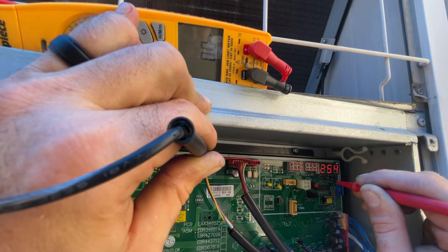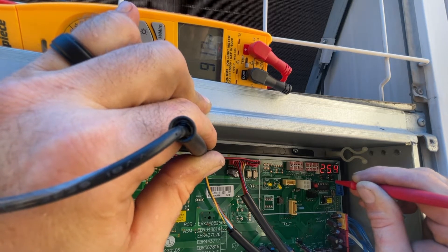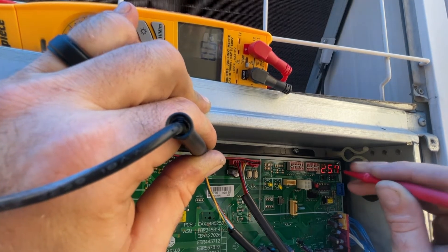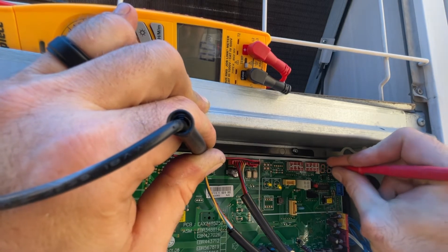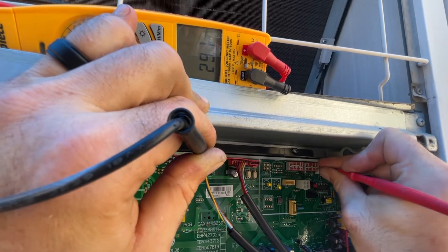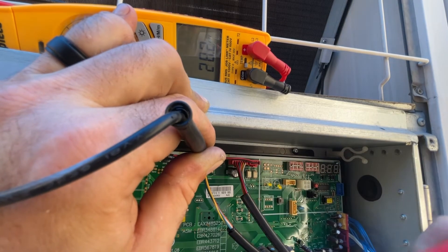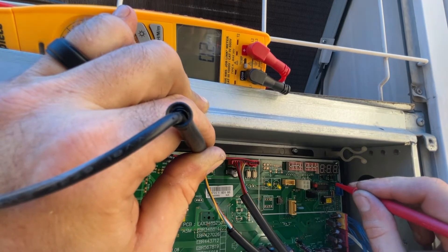Then I go over here to the last switch, DIP switch 14, and you can see my millivolts are higher than normal — I was reading like one volt, all the way up to five. The fix for this a lot of times is just to exercise the switch. I did that a few times and it's still not perfect. I might try to get some contact cleaner in there, but the problem is this switch is not making good contact.